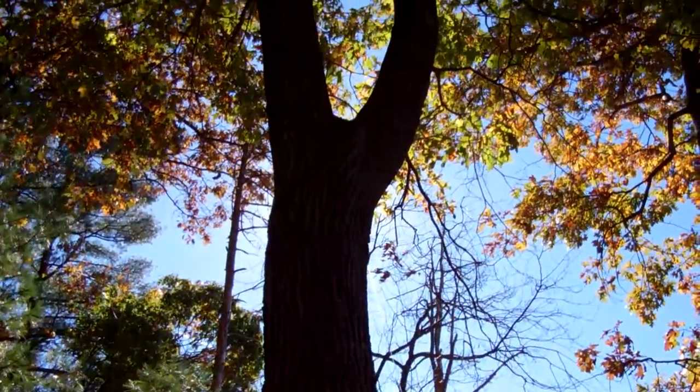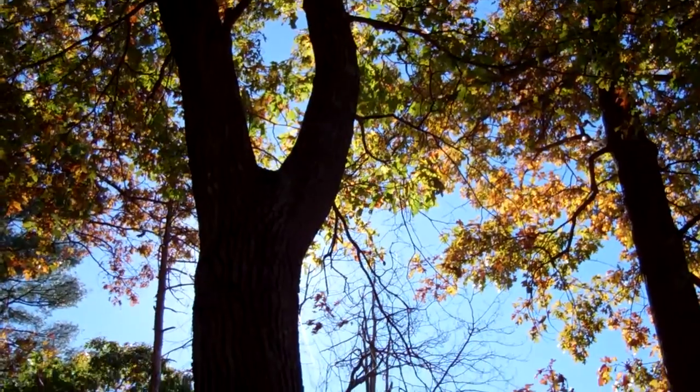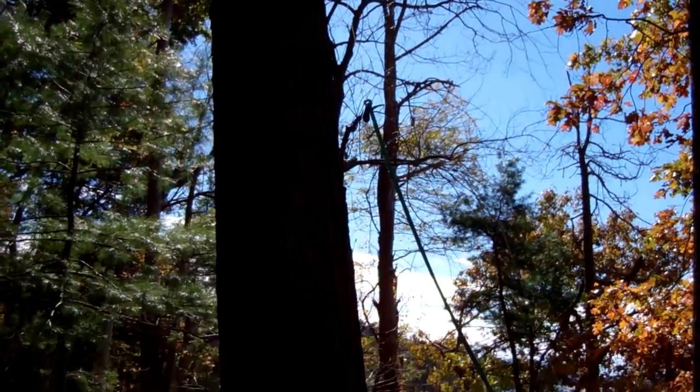Normally I would climb to a high line point like this and rig a pinto rig or a tail block as a vectored redirect and put the force back down the tree.